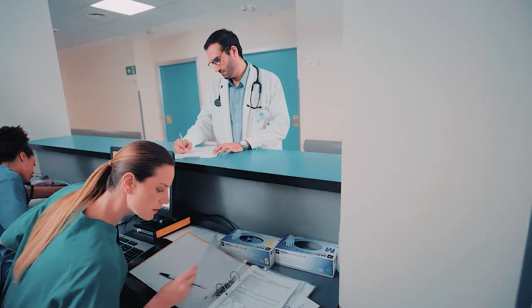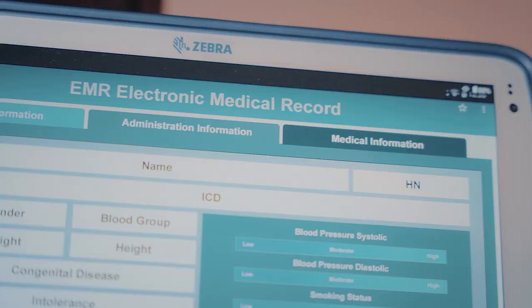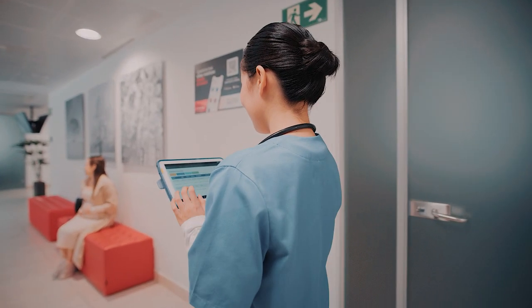This tablet is only 1.54 pounds, so it's a really interesting option for a lot of different applications. It could be used at the registration desk where patients are checking in. You could also use it if you were a charge nurse that needs to roam around, document information, and see what needs to be seen about each patient. The same goes for doctors going around.